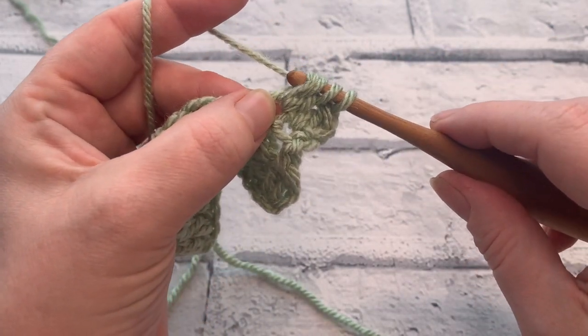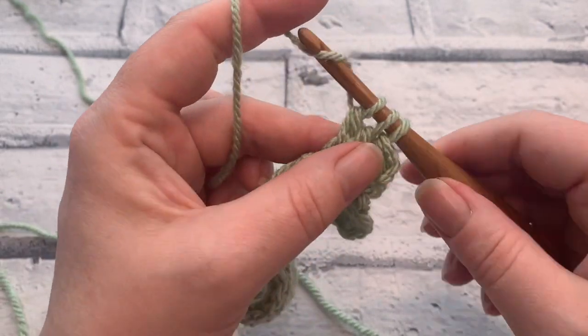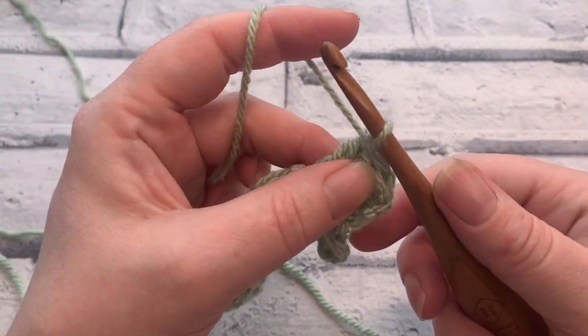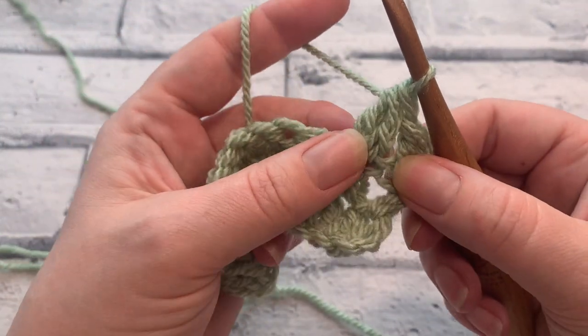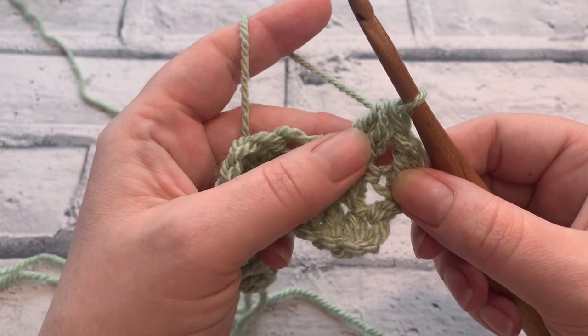We're then going to yarn over, pull through those first two loops, so we only have three loops remaining on our hook. Yarn over and pull through all those three remaining hook loops. So that creates a two double crochet cluster.